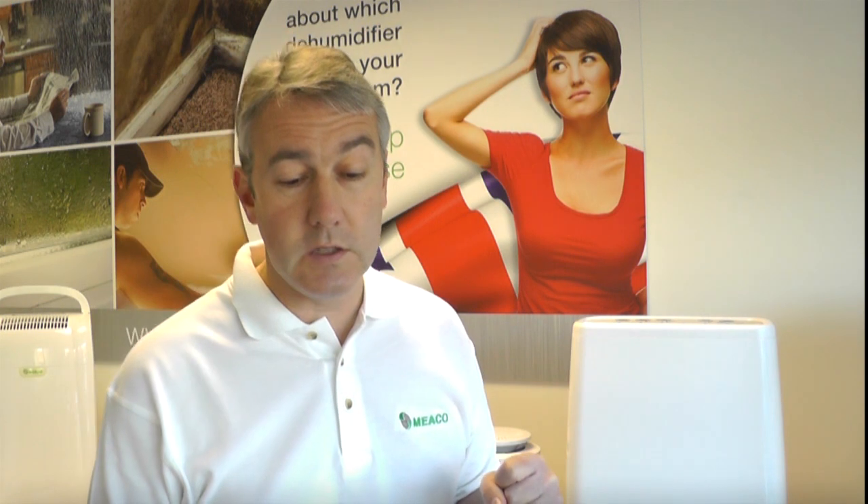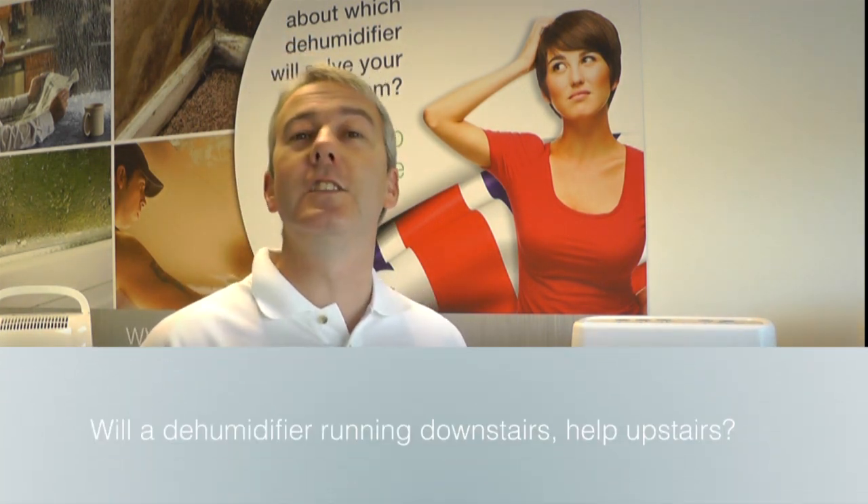Miko 20L — this comes in from Sian here. She would like to know if she puts the dehumidifier downstairs, will it clear the condensation in the bedrooms upstairs? Probably, is your answer there, Sian.